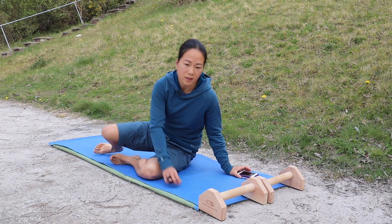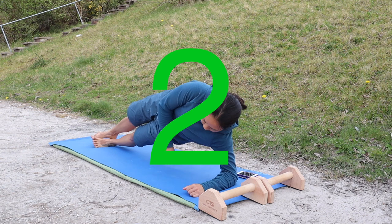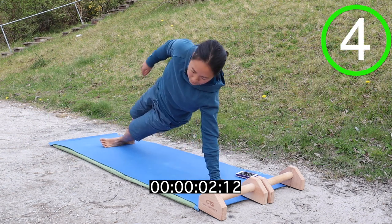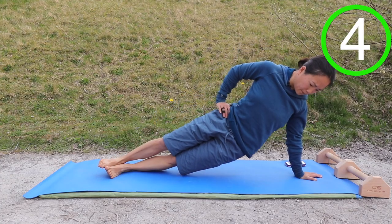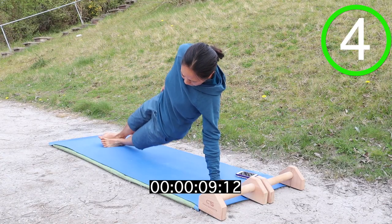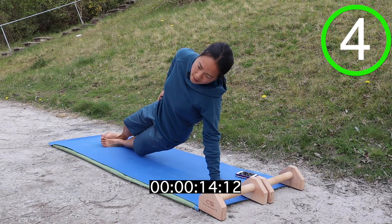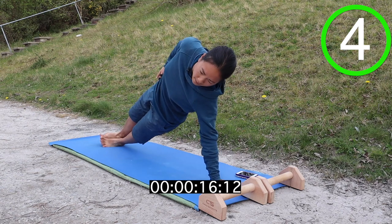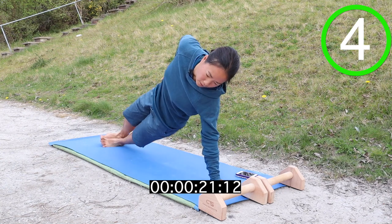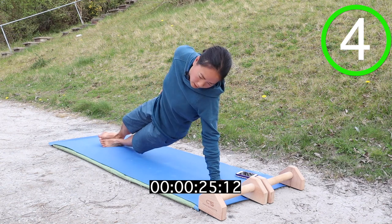Next one is oblique dips. So I'll start off on the left side to begin with. Lift up and then we're just going to dip to the ground. To make it a little bit harder, up on your arm and dip down. Off you go. If you're finding it difficult to balance on one hand, then always go down onto your elbow and forearm.